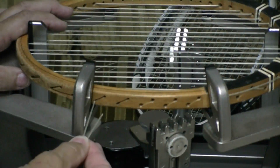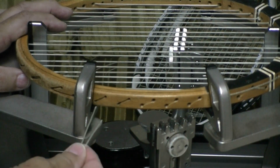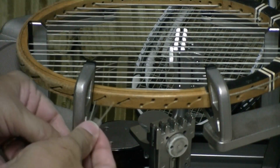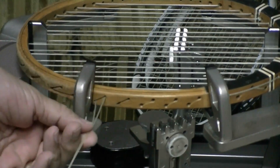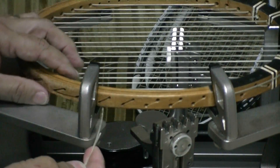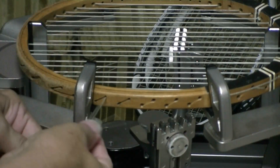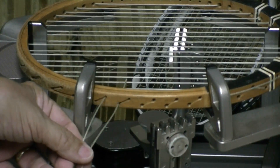I'm well past the top of the racket now. This right here is a grommet hole on the side of the racket, and my strings have to come out there and go in here. That way they'll lay down in that groove right here on this side of the racket. If they come out here and go in here, there's no groove for them to lay in.